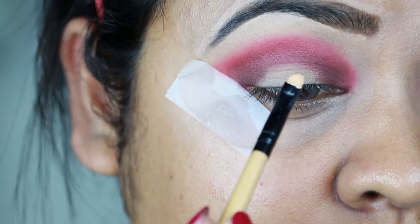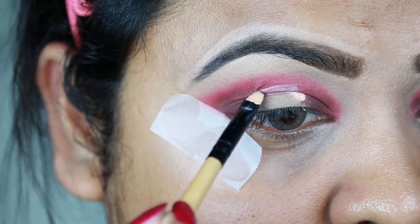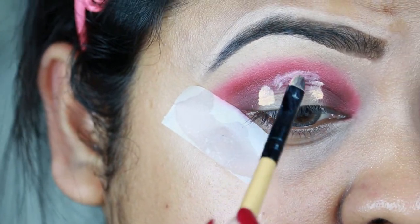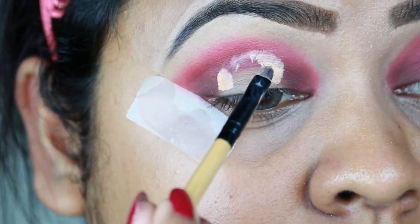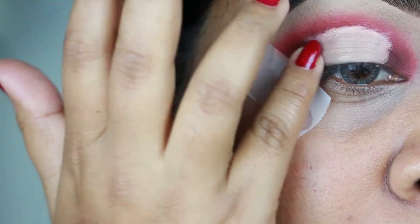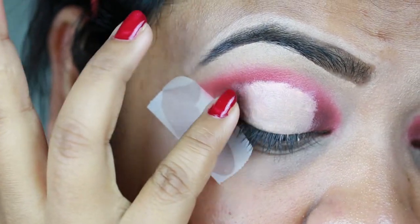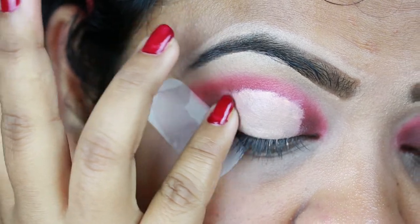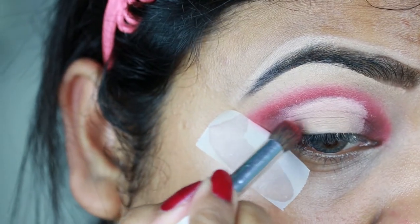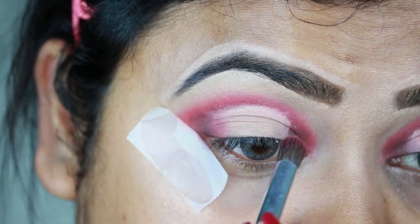Now I'm cutting my crease and creating a halo cut crease look. I have hooded eyes, so I'm placing the concealer a little higher than usual to create a false crease. I'm blending out the edges with my finger first — this way the blending will be easier later on. Then I'm taking the bright pink color 21 and applying it between the concealer and the brown shade so there is a smooth gradation.